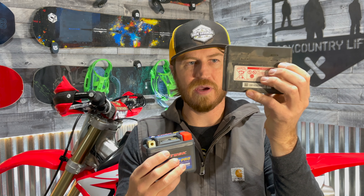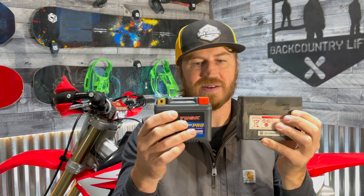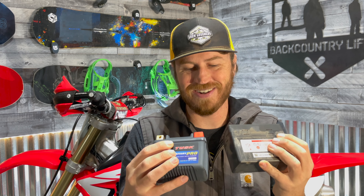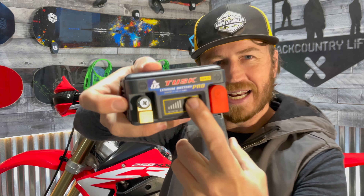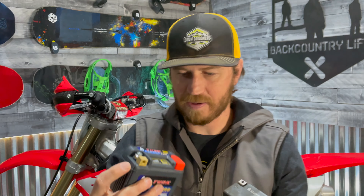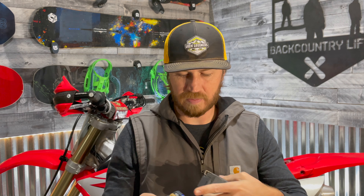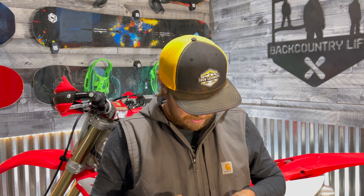First things first - here's the size difference. This is the OEM battery I pulled out of the Honda and to be honest they feel about the same weight. There's the LED - we can see the light come on. So yeah, there's the negative and positive.